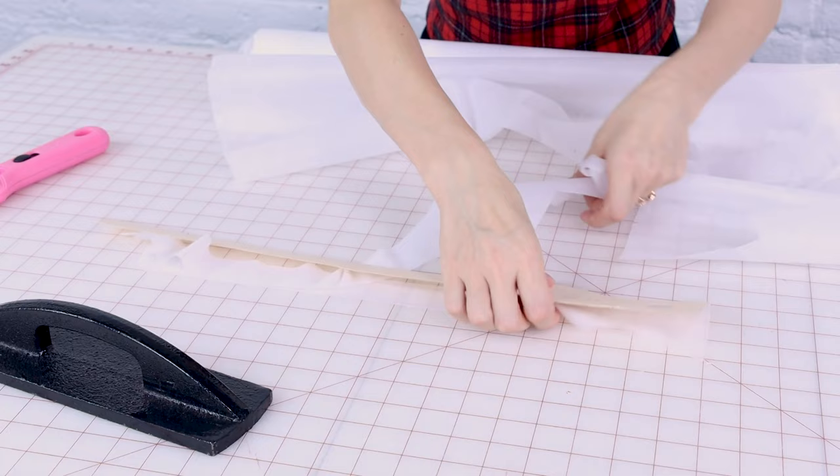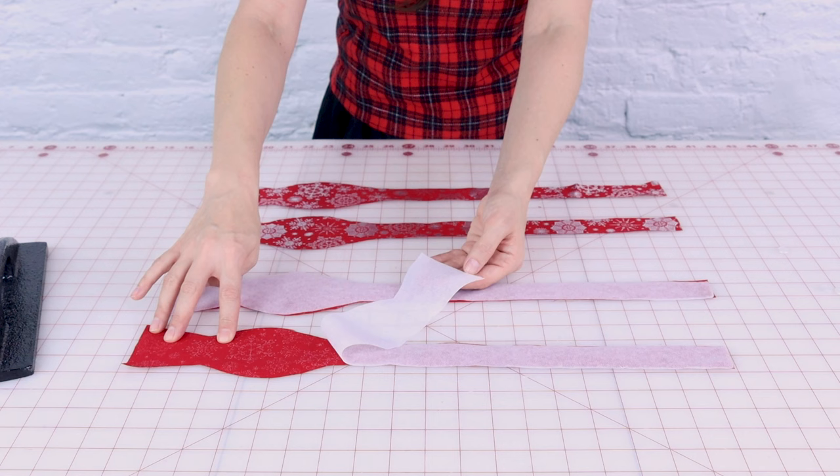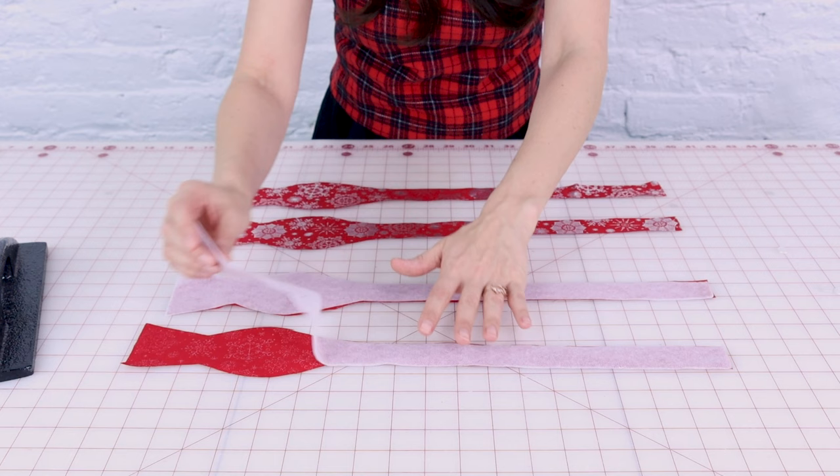Now we're going to fuse the interfacing to the wrong side of the bow tie. The bumpy side of your fusible is going to be face down on the wrong side. Make sure you use a pressing cloth when you do this and just iron these down so they stick.